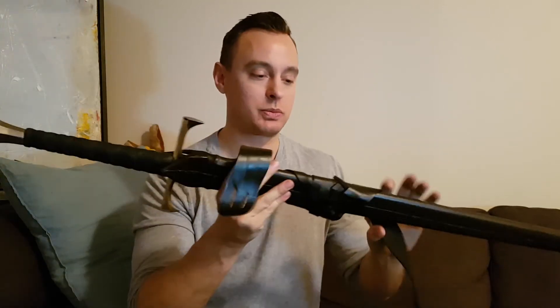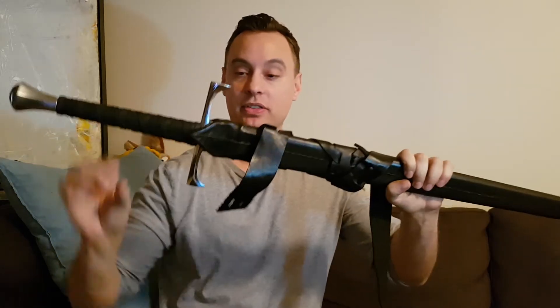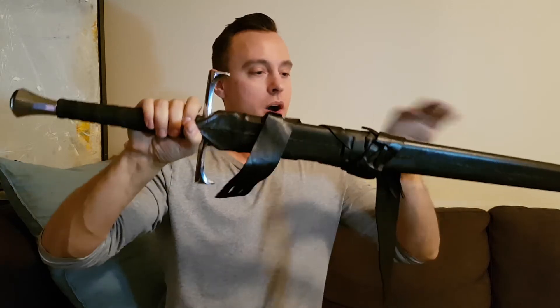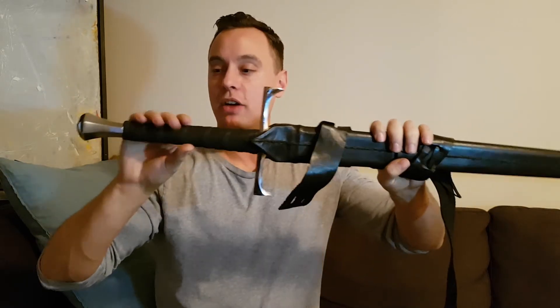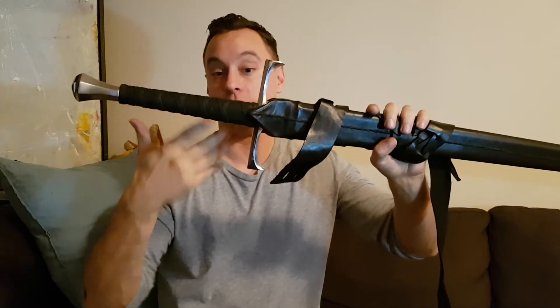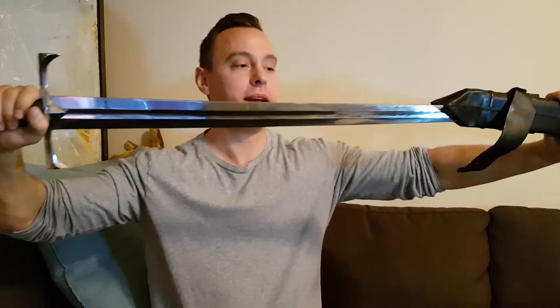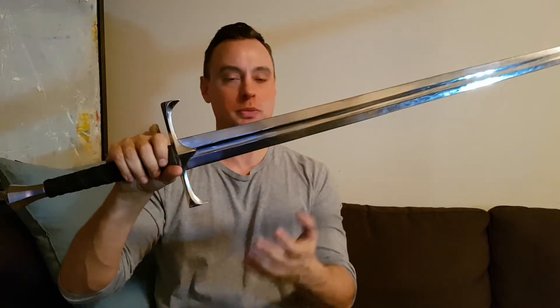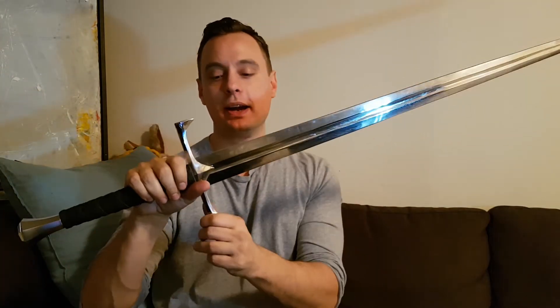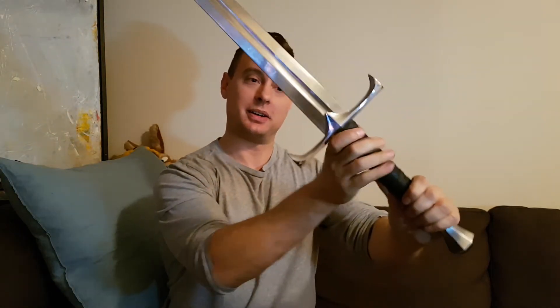Once again, I'm super impressed with their customer service and the fact that they would contact me and replace the sword after that period of time. The sword itself is newly made — not off their shelf, as I'm assuming they don't carry much of this sword anymore given how long ago I ordered it. But the sword itself, in my opinion, is just as beautiful. It was my favorite sword I owned, and this is still, to this day, my favorite sword.